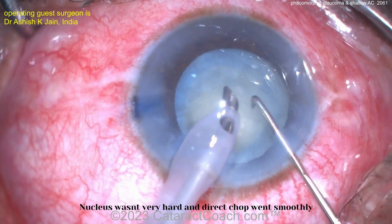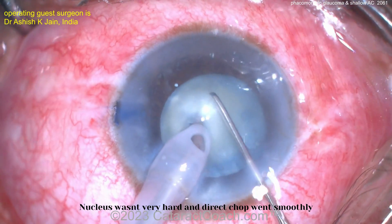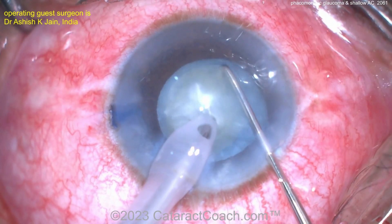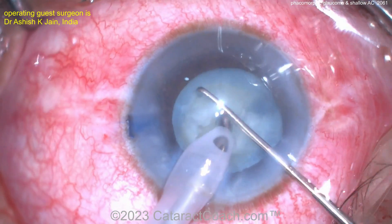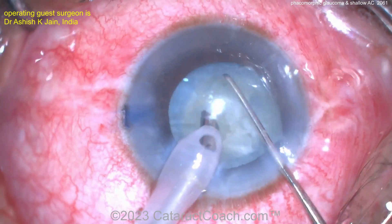Now trying to remove the nucleus — looks like we're going to chop it. Vacuum into the probe, here's the chopper. Not too dense of a nucleus, which is great; that's going to make life a lot easier. It's a little bit of a small rhexis, so don't try to prolapse the nucleus out of the bag. Nice, good chops here.